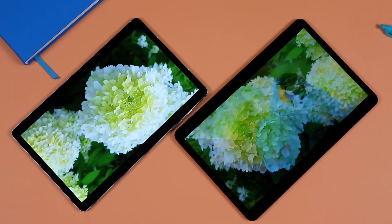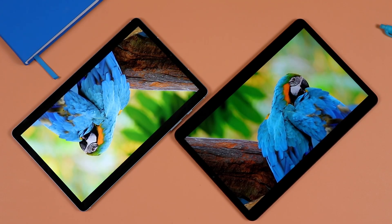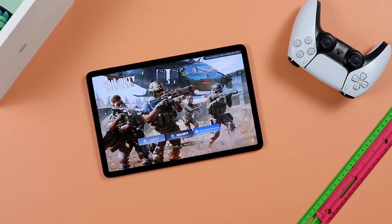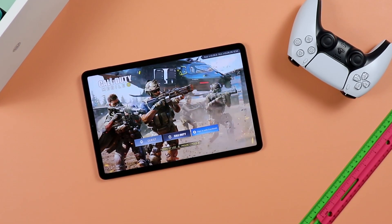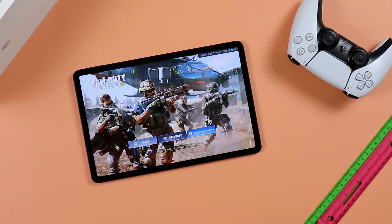This is a true Pro tablet. The resolution is 2560 by 1600, which for 11 inches is pretty pixel dense, making image quality very sharp. It's an IPS display. So the image quality is fantastic for watching videos, movies, and playing games. It's also a very powerful tablet, so you can use it as a gaming tablet — comparable to owning a Galaxy Tab S7.